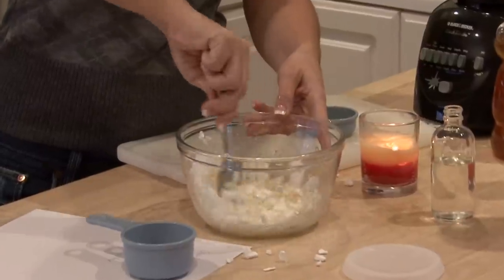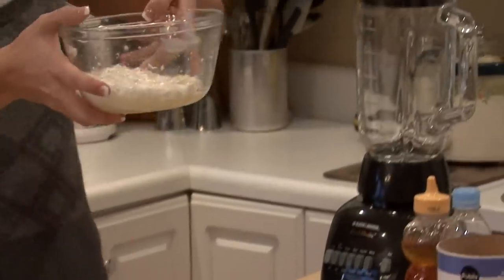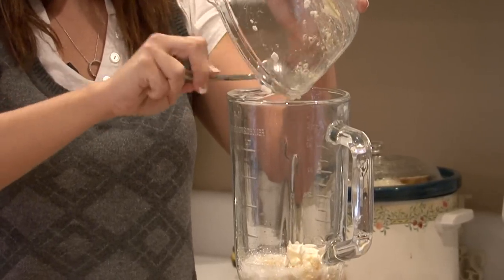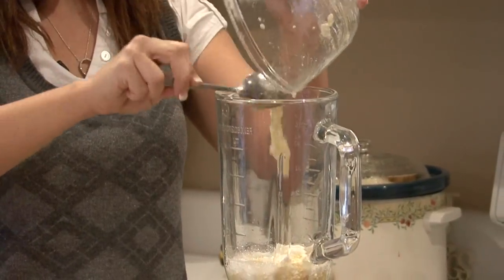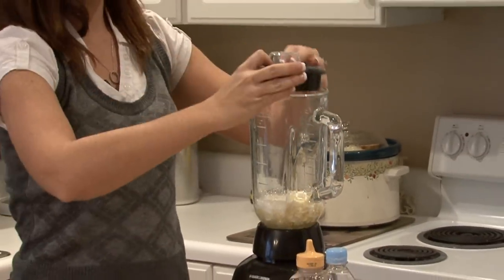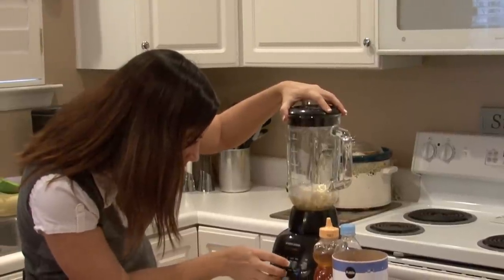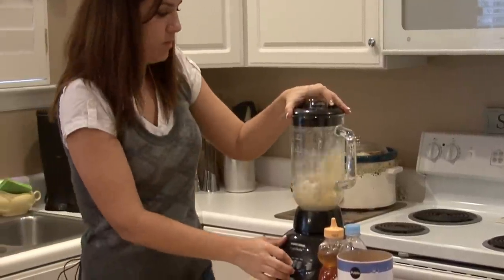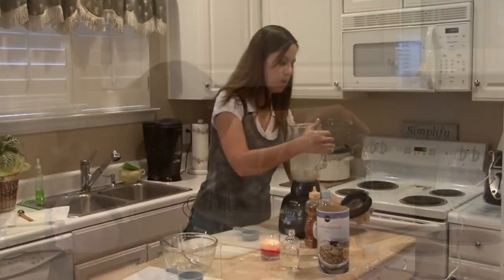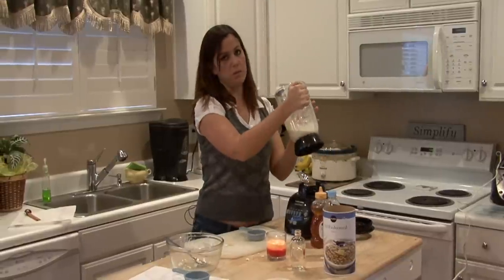And then put it in your blender. Blend it up really well until it almost looks like a milkshake.